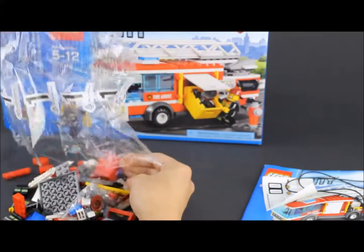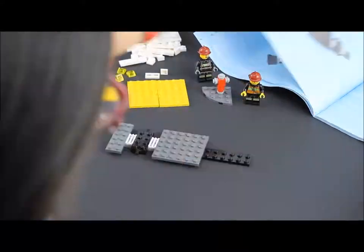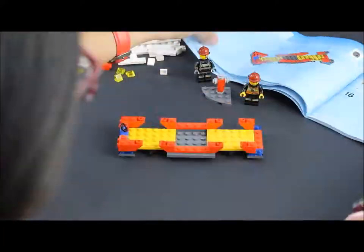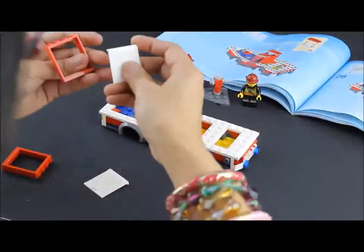Make sure everything's in there. Let's go. There's the fire hydrant, the fireman, and now we're starting to build the fire truck. Look at all those bright colors — there's red, yellow, blue, white, gray.